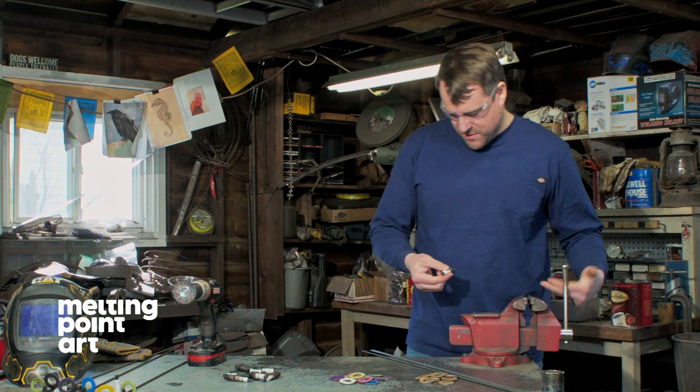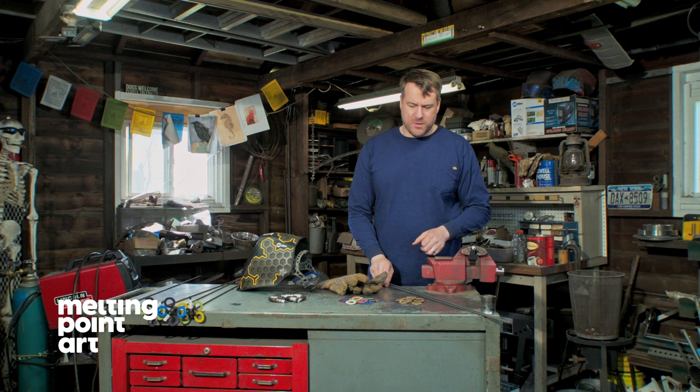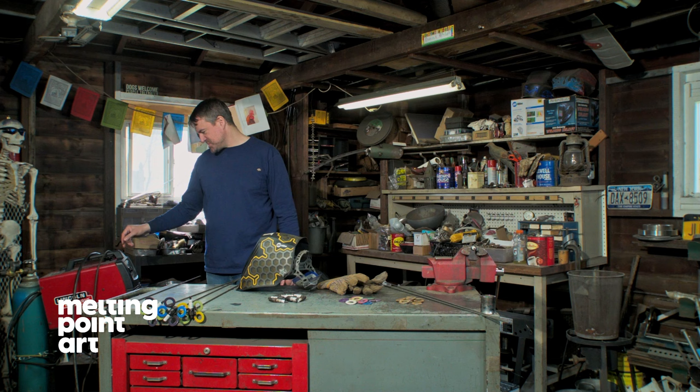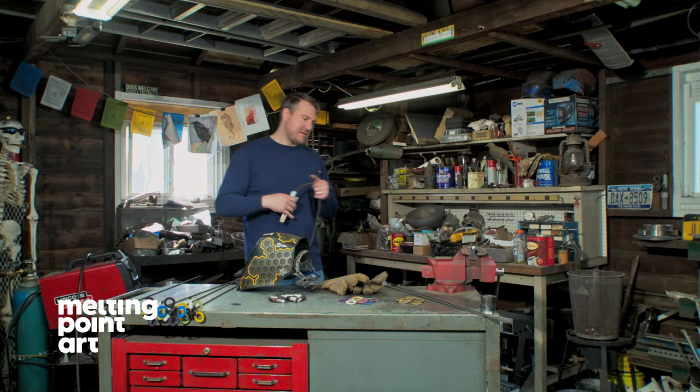Now we're ready to fire up the welder and mount the rod to the spark plug. We're going to be using the MIG welder — our shielding gas is ready to go, the tank is open. I'm going to use a wire feed of about five out of ten. This is pretty thin metal for the most part, so we're going to use a voltage setting of three out of five. I'm going to put my grounding clamp onto the vise and fire up the machine.